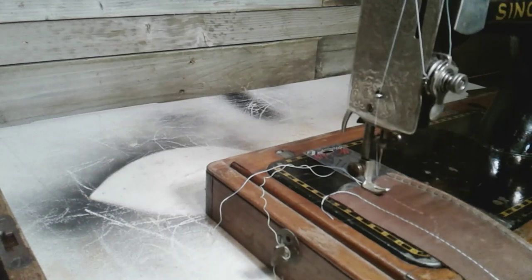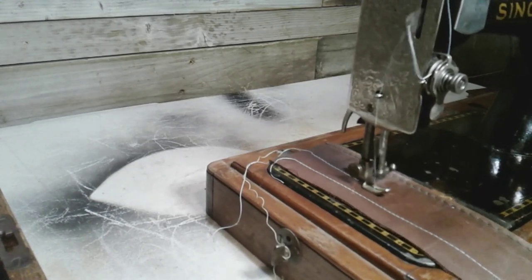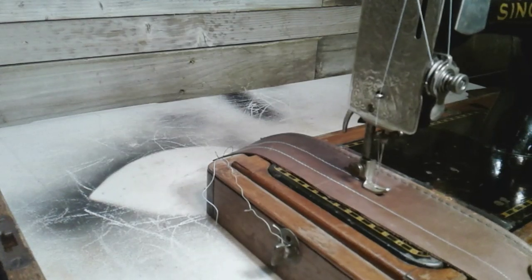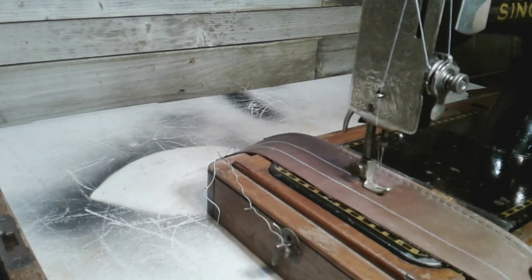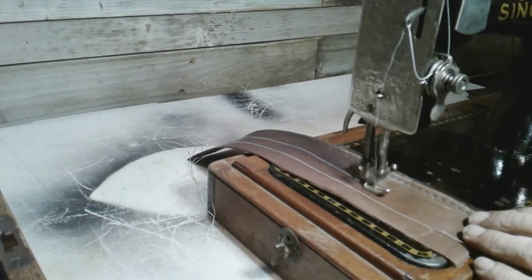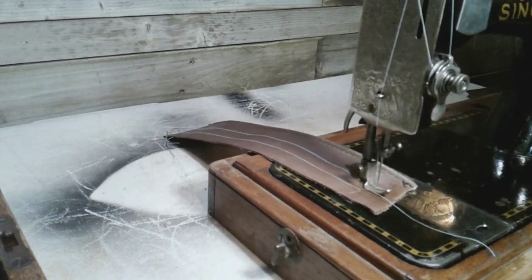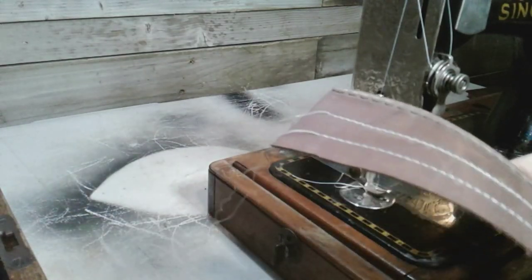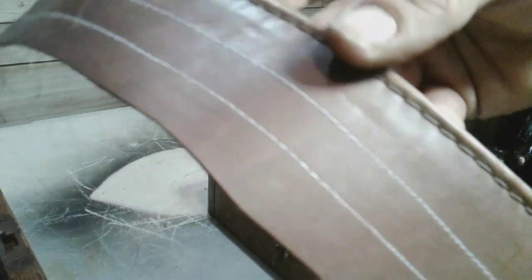Okay guys, here we are with the Model 28 — get that needle down in there and let's give her a go. I've got that stitch length set at the longest stitch, and I'm going to do the same thing: bring this all the way down, then turn it in right there, bringing that out. And there you go — that's the 28. This machine used parts from a 1936 Model 128. There's the 28, there's the finer stitch.